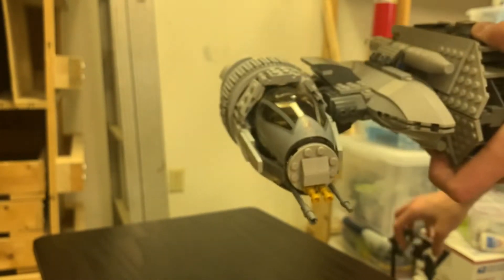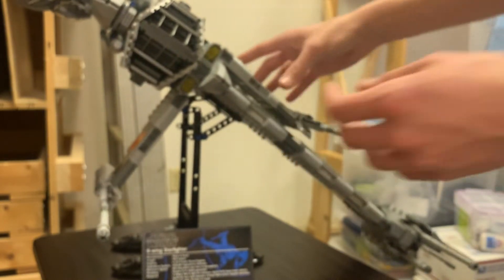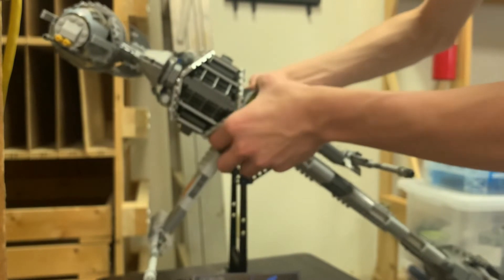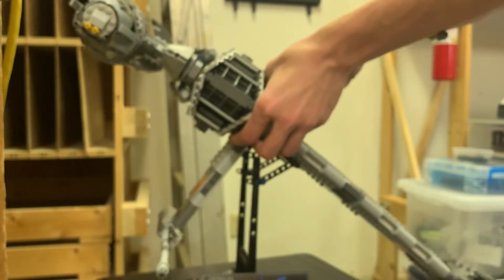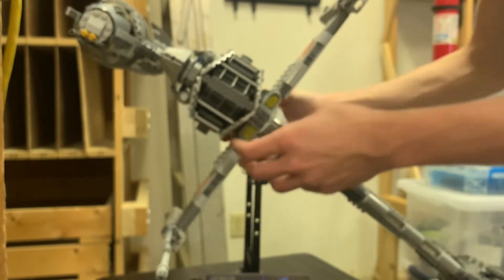Now let's put this back on its stand, because I do not trust myself with this thing. Oh, I stepped on a nail — I have shoes on, luckily. So that hinges outwards, and then you gently lower this onto the stand. So it's even in frame. And then — oh shoot, I broke it. Okay, this is obviously not supposed to be played with. This is a UCS set — it's meant to go on its shelf. As you can tell, I've broken it. That's totally on me.